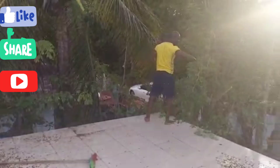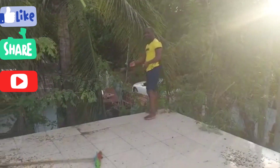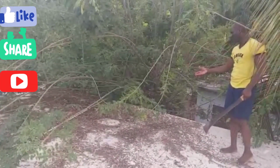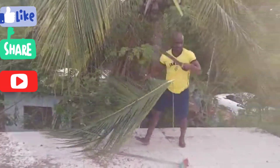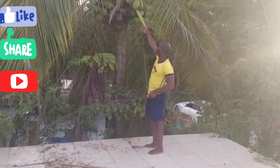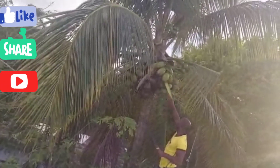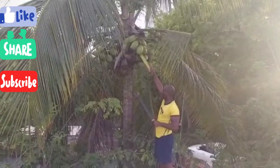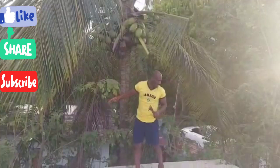I'm just using this machete to get these branches and stuff from off the house, because as you see over here it's all debris — leaves that fell from these trees. So I'm just going to clean this up real quick. And of course when I'm finished, this is what I'm going to use — the refreshing Jamaican coconut water, the jelly. You can't get it any better. This is the real deal, all natural organic Jamaican coconut jelly water. That's what I'm going to drink after I finish my workout and finish cleaning up on top of the house.